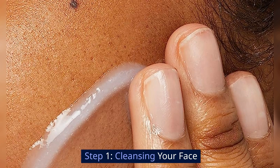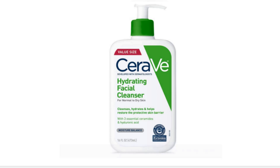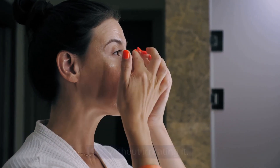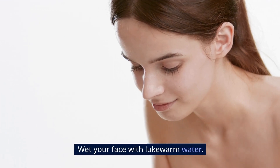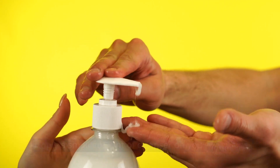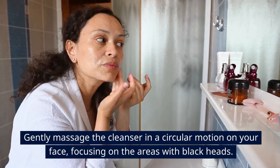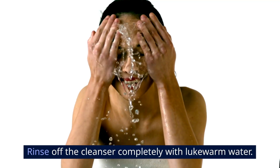Step 1: Cleansing your face. First off, you'll need a gentle cleanser. I say gentle because the aim here is to clean your skin without irritating it. Harvard Medical School even agrees that using a mild cleanser is the way to go. Wet your face with lukewarm water, apply a small amount of cleanser on your fingertips, and gently massage the cleanser in a circular motion on your face, focusing on the areas with blackheads.